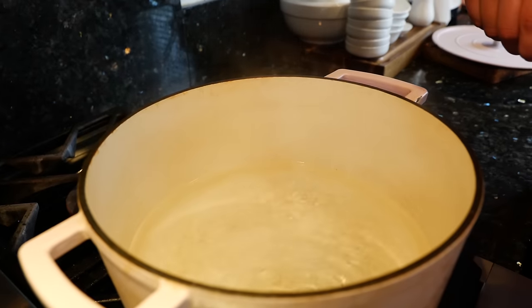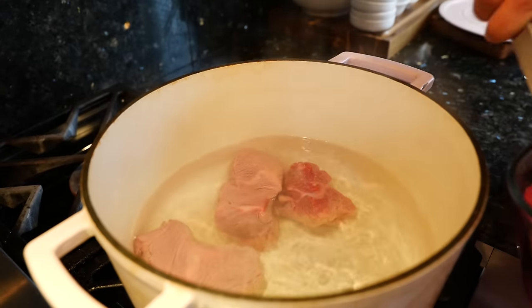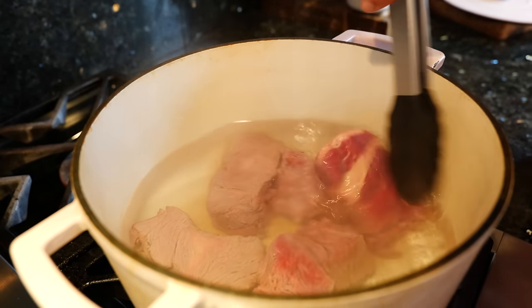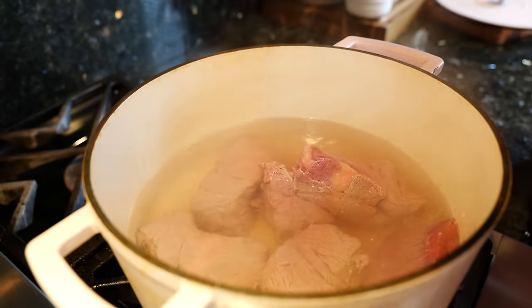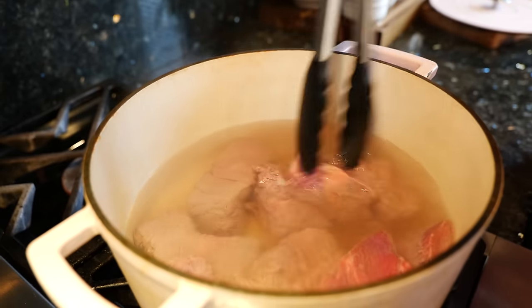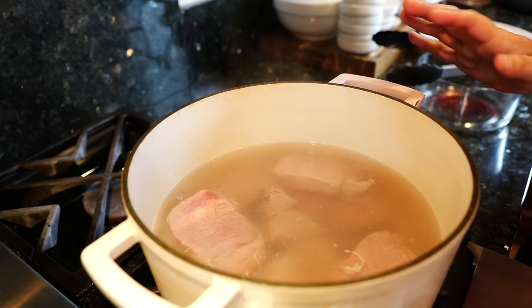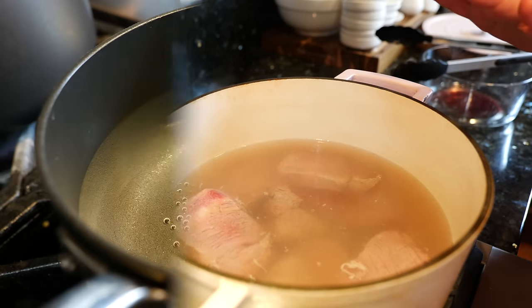Bring your water to a boil and add your beef. Why don't you sear it beforehand? That's optional — if you'd like to sear it you're more than welcome to. For me I like this particular style when I bite into a beefy soup. Make it comfortable for your home. We're gonna continue to boil this on medium heat for about 15 minutes, then come back and skim any impurities.